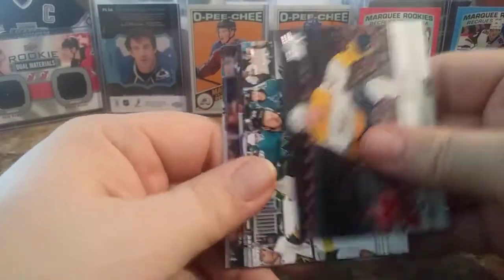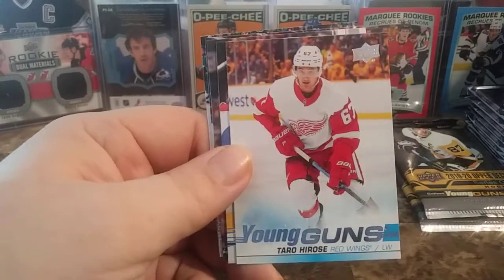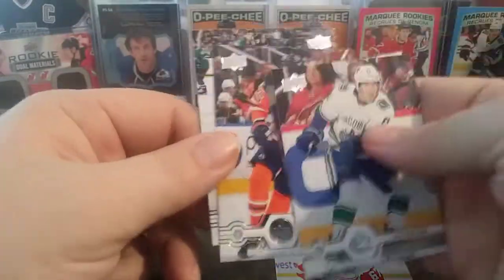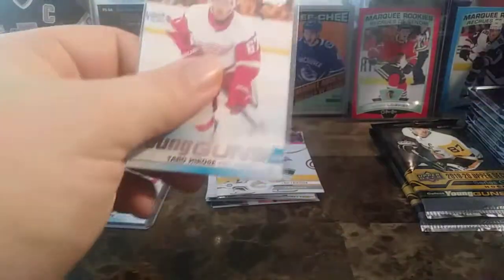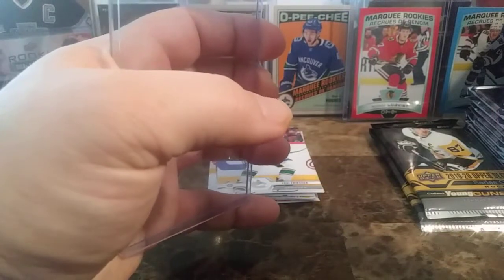Second pack of Series 1. We have Nick Bonino, Thomas Hertel, Michael Kapanen, a young gun of Terrell Hirose — that's pretty nice — Louie Eriksson, Hampus Lindholm, Darnell Nurse, and Evander Kane. So a second young gun — two for two on the young guns. Pretty nice right there.